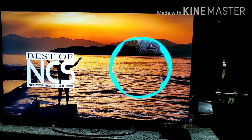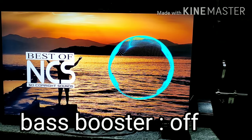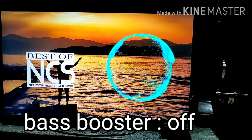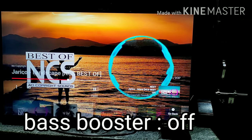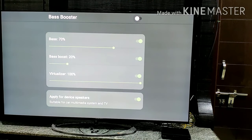Now listen to another audio clip — I am playing it without using the bass booster. Now I will once again play the same audio clip after turning on the bass booster.